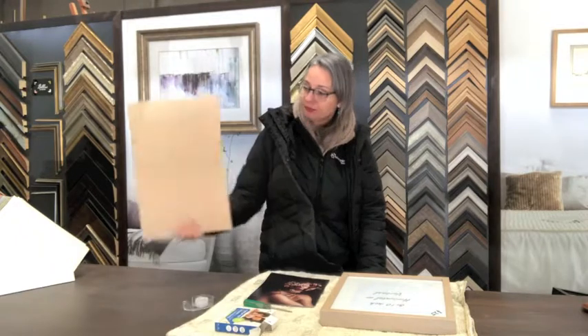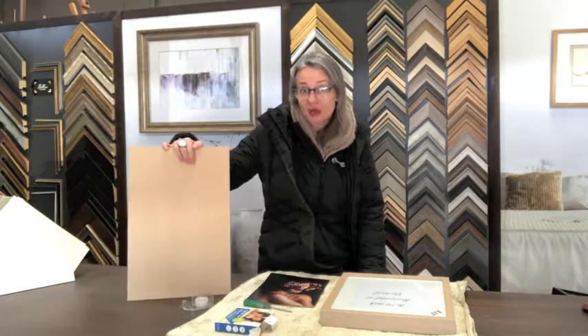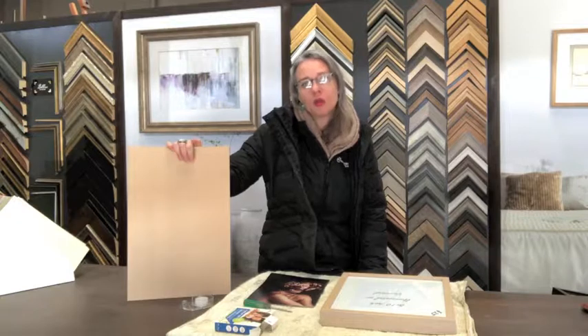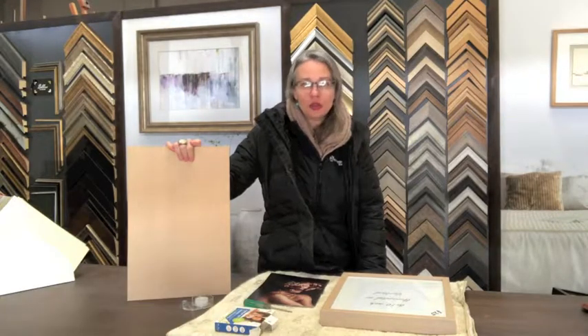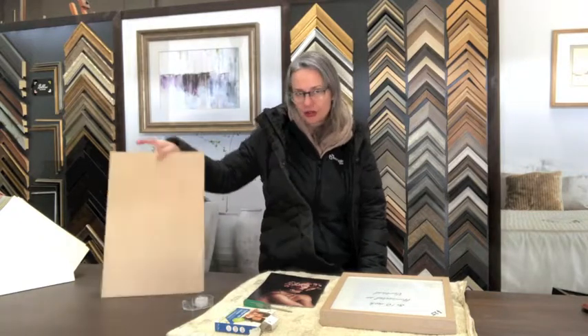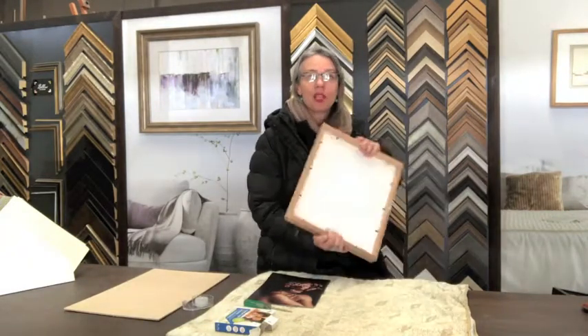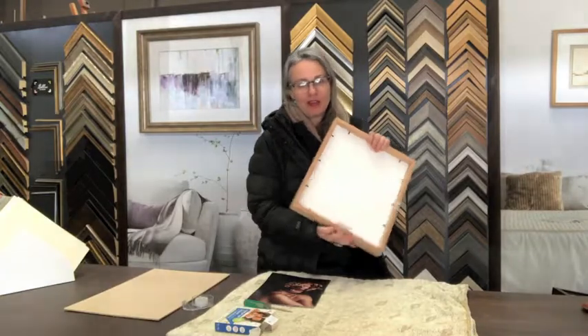MDF is a cheap timber backing that's got nasty chemicals in it. When your photograph is in contact with this MDF backing, it will cause an acid burn and cause your photo to change color over time. So this is not a good product to use. Check out custom framers that use the foam core backing on their ready-made frames.